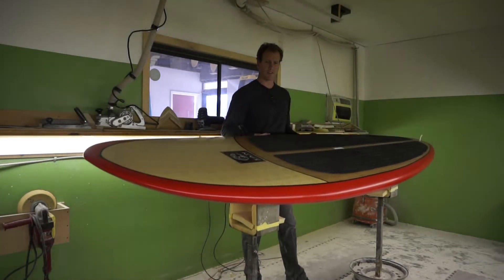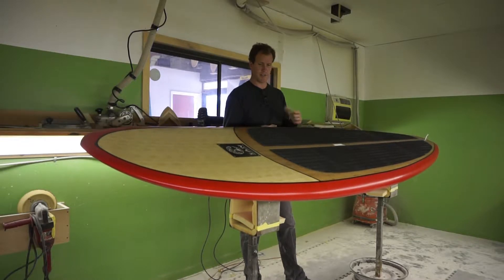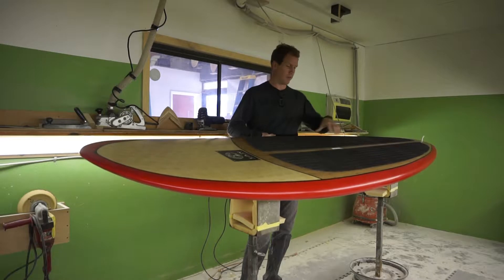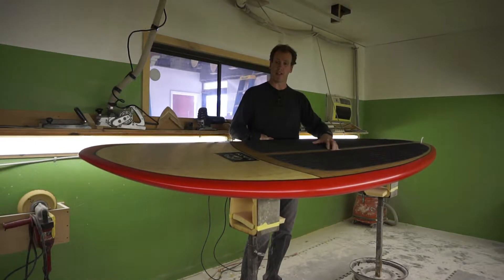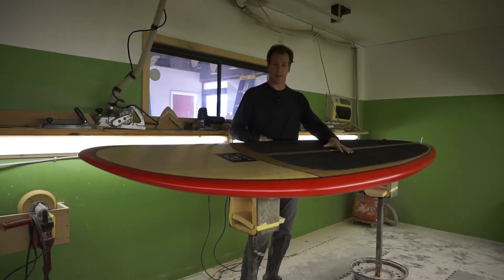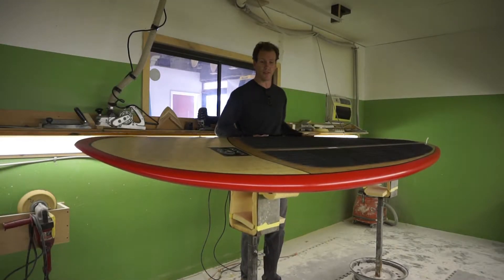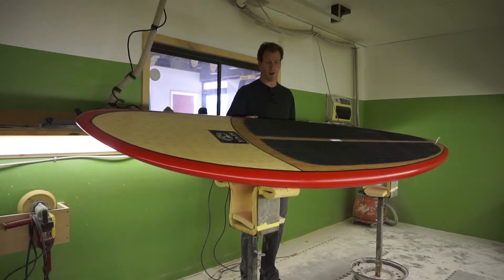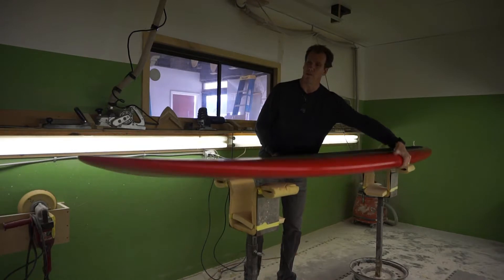This is our Mace model stand-up paddleboard, designed to be a great all-around stand-up paddleboard for either smaller paddlers, beginners, intermediate, or advanced paddleboarders and larger surfers. This board is still great in the surf — basically just a blown-up longboard built for stability and all-around paddling.